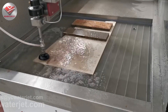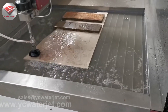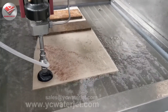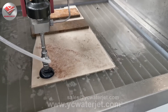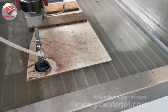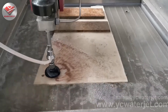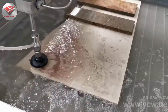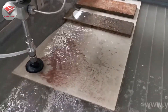Stone cutting does not require as high performance on accuracy. It's not like metal cutting, where most clients cut materials like stainless steel and aluminum for spare parts and machinery. Those applications have a high-level requirement on accuracy. But for stone cutting, we just need high speed and a beautiful design.